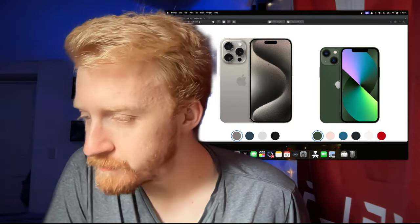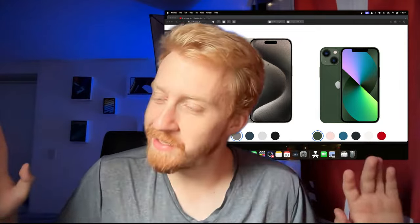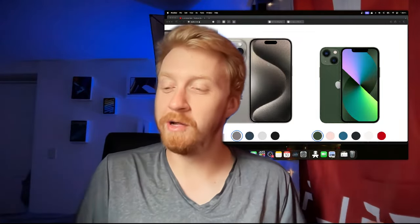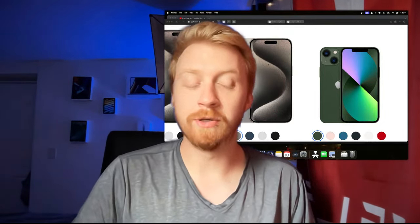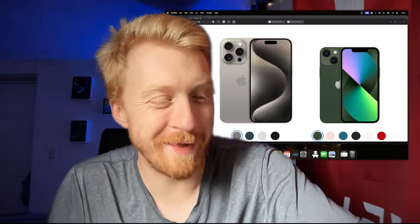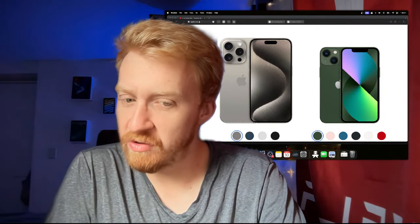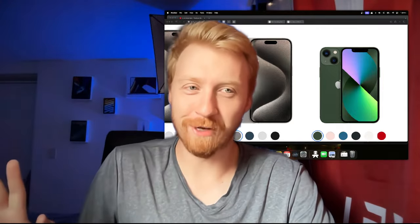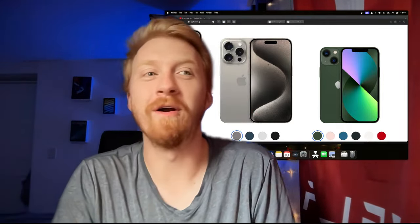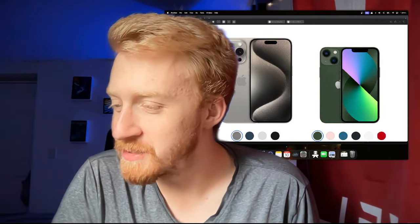Yes, I'm back on the iPhone 11. The iPhone 15 is no longer in my possession — sorry I didn't update you all on that. I'm all in on iPhone 11 now. If you only watch channels based on which phone they have, there are many other YouTubers with much nicer phones that you can watch. But yes, I'm no longer with the 15.